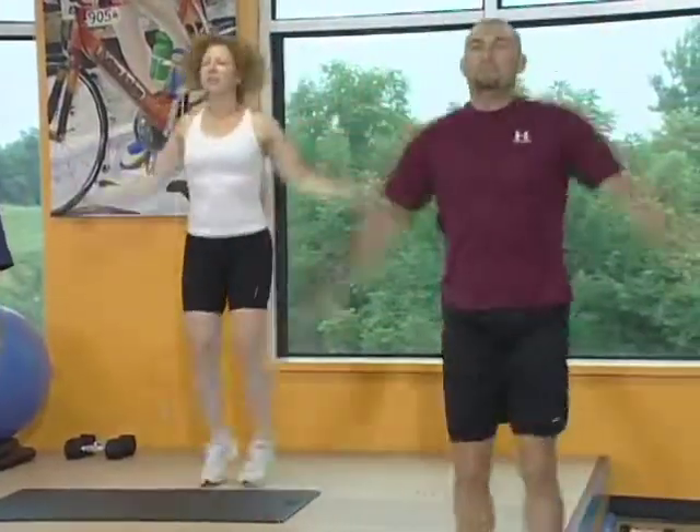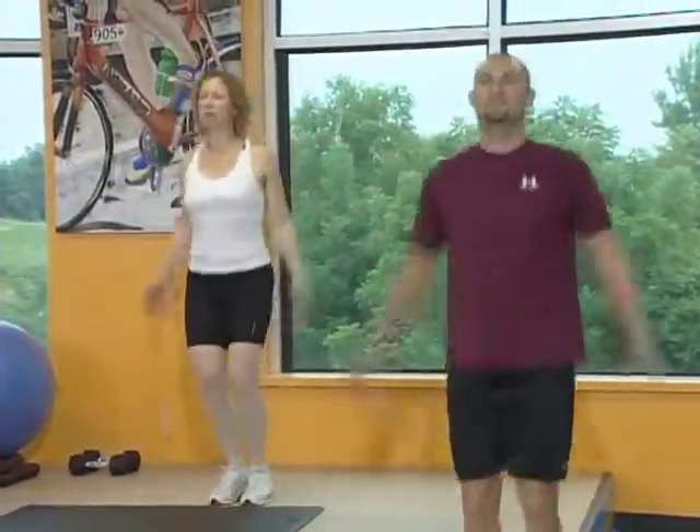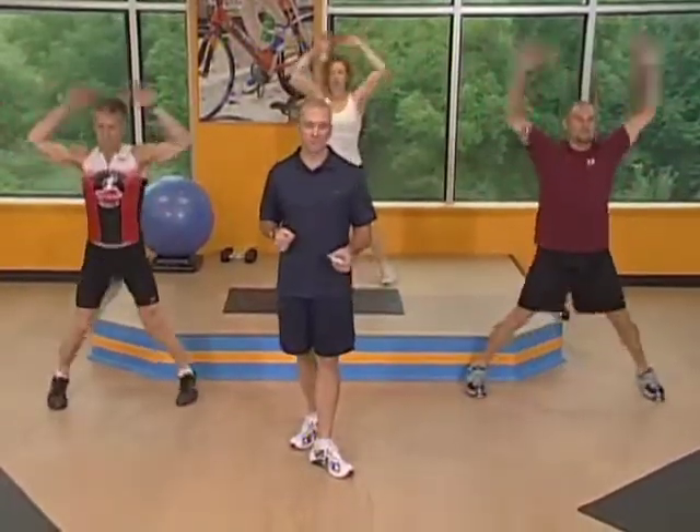We've got ten more seconds left before we get started. Big deep breaths here. Okay, here we go. Three, two, one, go.